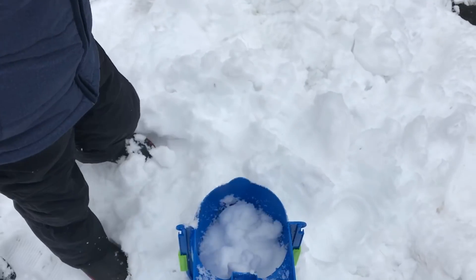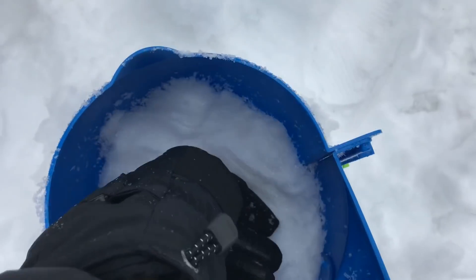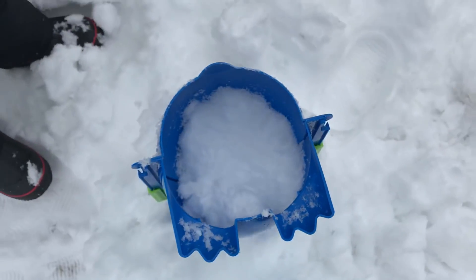It's a big chunk. Wow. Okay, now let's pack it down a little bit. And we'll keep filling this up.